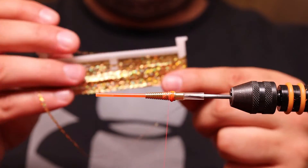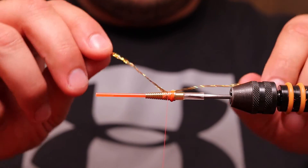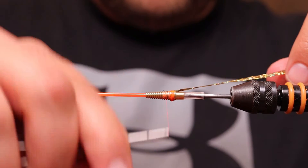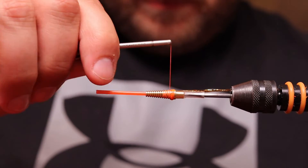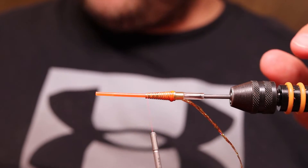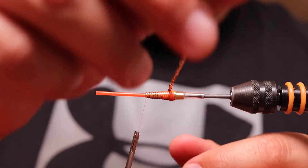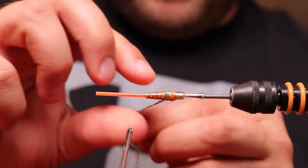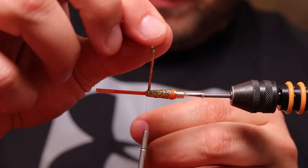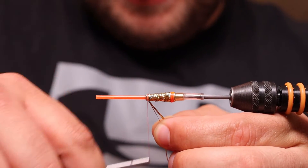Now we're going to use the gold flat braid — the Alta gold. I cut one piece off and tie it in, then go all the way forward. I add some super glue to both sides of the tube to secure the braid so it won't fall off easily when a salmon gets its teeth into it. Then just move your way forward and secure it.